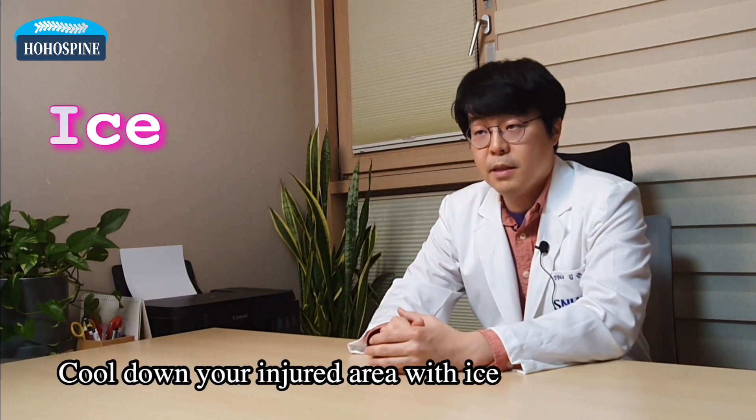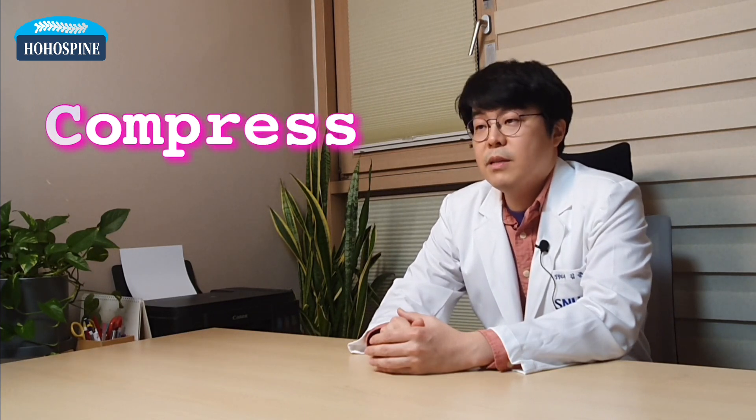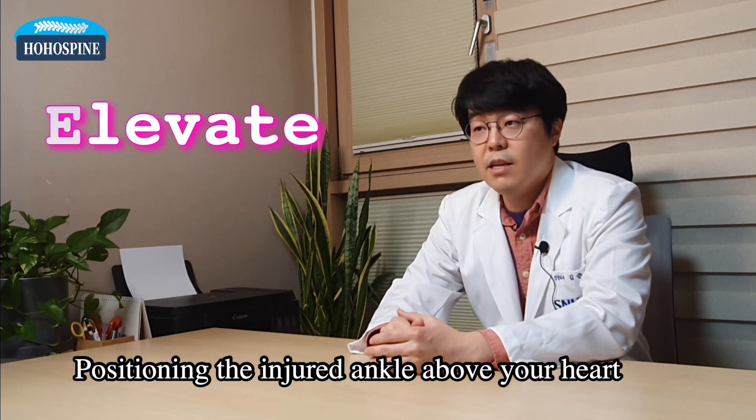Ice means to cool down your injured area with cold substances, preferably with ice. Compress means to wrap up your ankle with bandages. And Elevate indicates positioning the injured ankle above your heart.